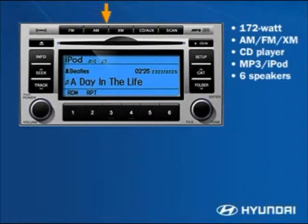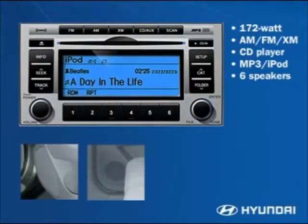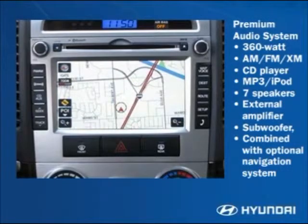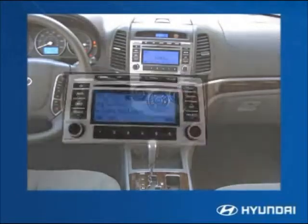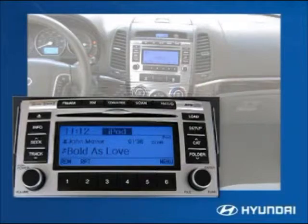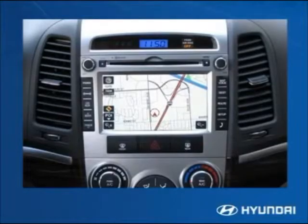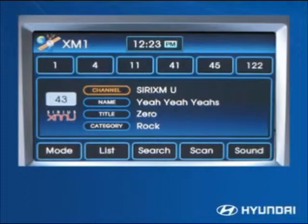The Santa Fe offers three audio systems. The standard 172-watt audio system has AM/FM with XM satellite radio, a CD player, and MP3 file capability with six speakers. A premium audio system comes with the optional navigation system, adding a subwoofer and a 360-watt external amplifier. An Infinity Logic 7 surround sound audio system comes standard on the Limited, featuring 10 Infinity speakers, a 605-watt external digital amplifier, speed-compensating volume control, and Sirius XM satellite radio. All Santa Fe's include a three-month trial subscription to XM satellite radio.